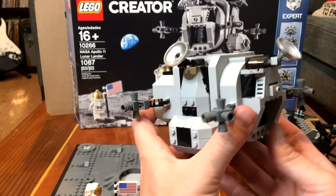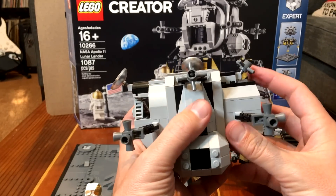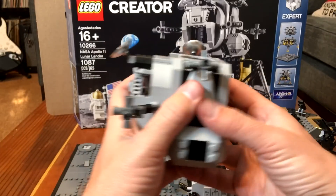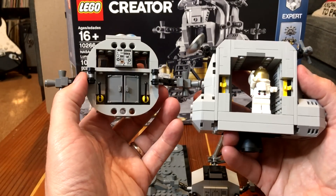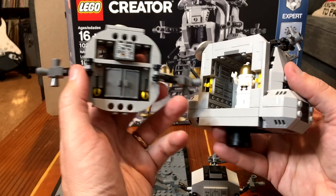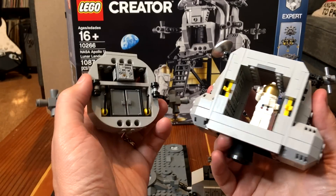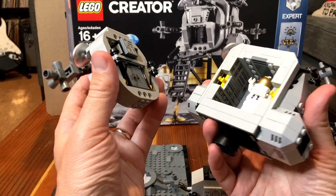For the ascent module, this is obviously a really nicely built piece, and the great thing is to get to the inside, you can actually just pull it apart, so you can see the rear panel, and you can also take off the front as well, and you can see the pilot in there. You've got your control panels — these are all put on by stickers — and then you have panels on the left and the right. These are important, say, if you turn around with your big heavy life support backpack and knock out one of the circuit breakers and have to fix it using a felt tip pen that you have on board.